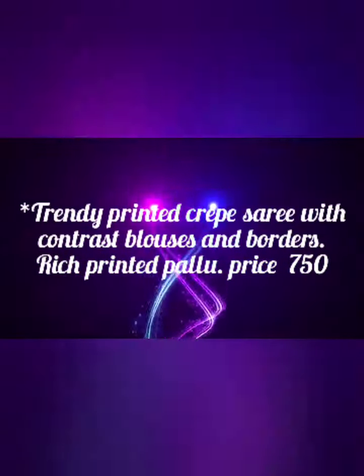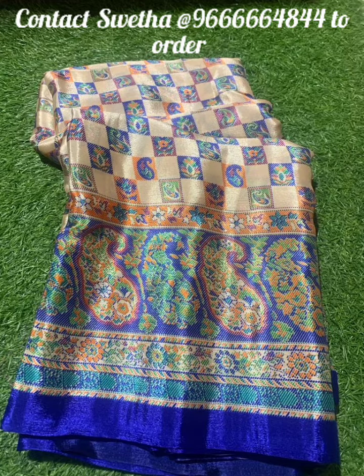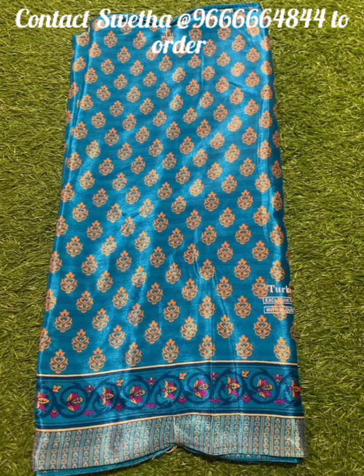Hello viewers, welcome to the cream series collection with the fashion skills. This one is the cream series — different designs, different colors, and border designs are different.